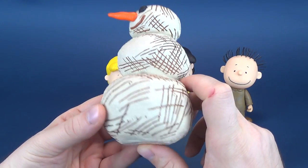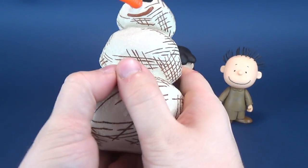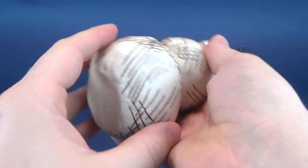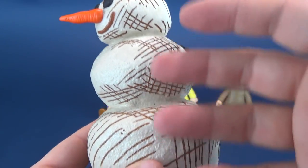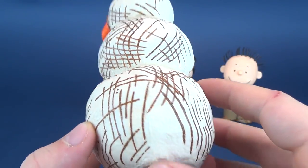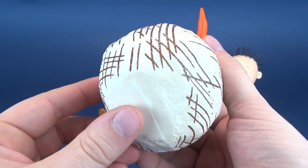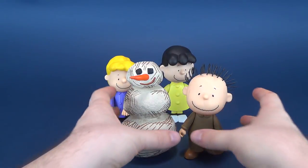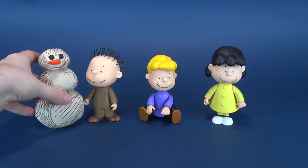Then we've got the corresponding snowman to go along with him. The snowman has zero poseability, but it is solid plastic — well, hollow plastic, but not squishy plastic. He's a happy-looking snowman, considering he's covered in dirt. There's traditional jagged cross-hatching detail added to the side of the snowman to make him look like he's covered in dirt. He doesn't really have any posability; he's just going to sit next to Pigpen. If we put Pigpen right next to his snowman, there are your three figures and a snowman.